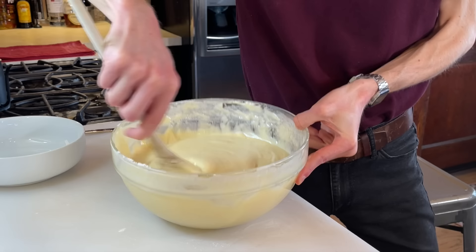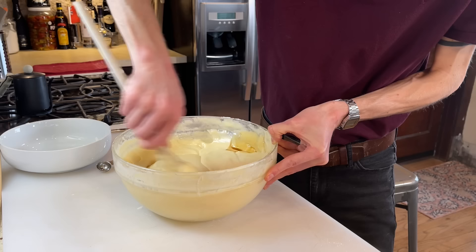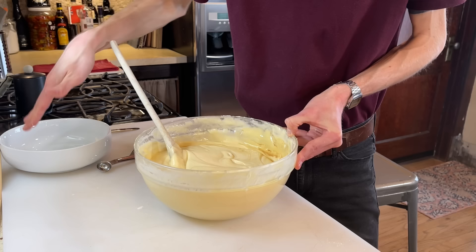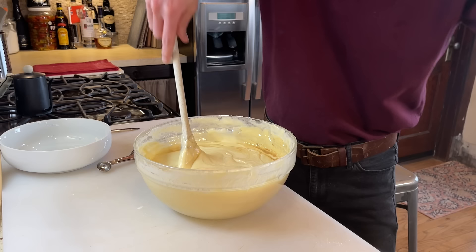Look at how creamy and smooth our batter is. At this point we add in the flavorings, which are one teaspoon of vanilla and one teaspoon of coconut. Now, I know our cold oven cake isn't billed as a pound cake, but I reckon that's what it's trying to be judging by the ingredients. It's going to be interesting, because typically a pound cake recipe does not contain any flavoring, milk, or baking powder — all of which we've added. Traditionally, a pound cake recipe is just a pound each of butter, sugar, eggs, and flour. So I'm very interested as to how this is going to turn out.